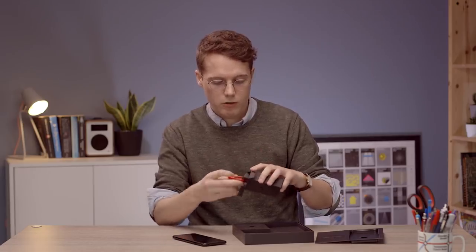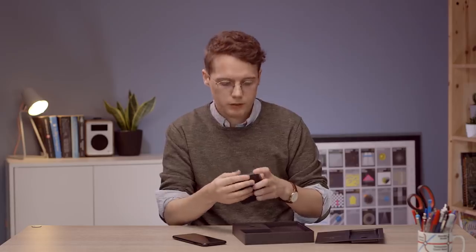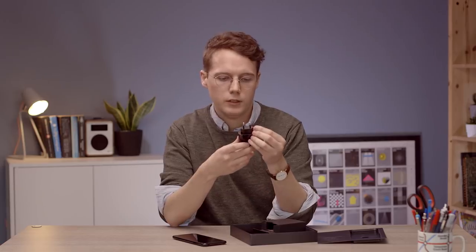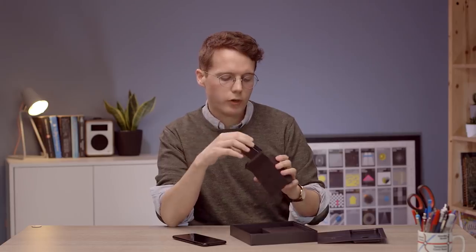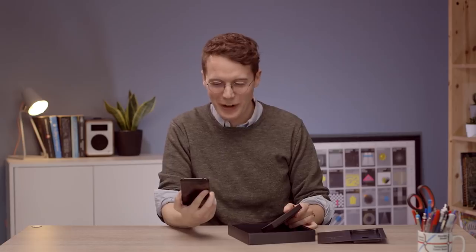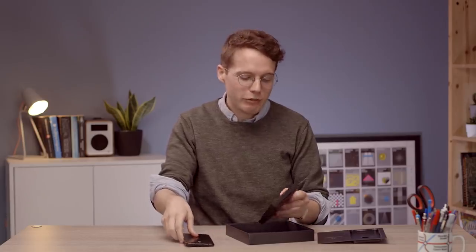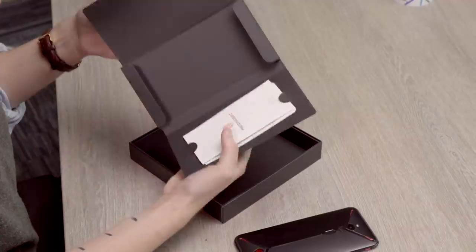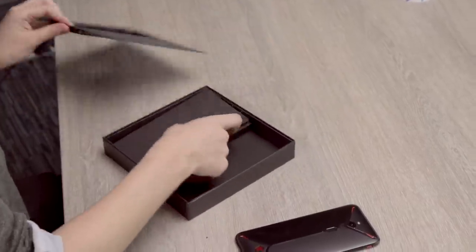Let's get into the rest of the box. We've got a bright red charging cable - very OnePlus. There's a power brick: not a UK one, but that is our charging brick. It's got 27 watt fast charging, which is pretty good. But what's more interesting than the fast charging is the battery - it has a 5,000 milliamp hour battery, which is massive. Most flagships come in at the 3,000-something range, so 5,000 milliamp hours is a lot more. Battery life should be great. There's also a SIM key and instruction booklet.